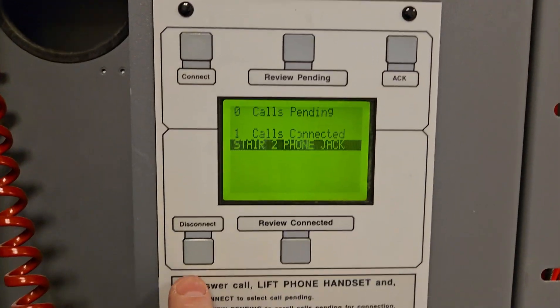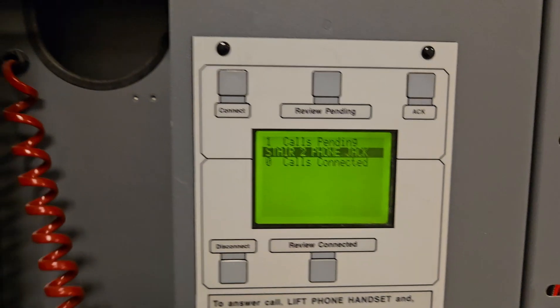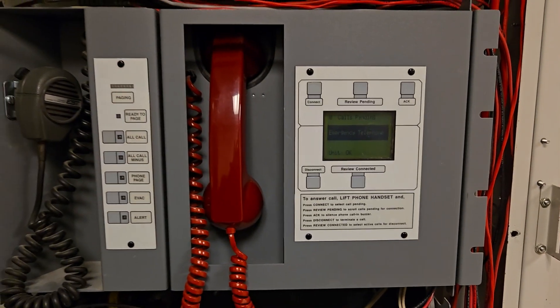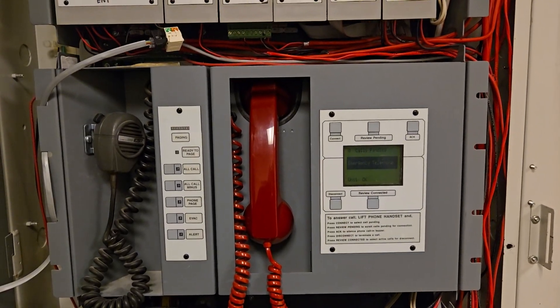Once that call is complete we will hit the disconnect and put the phone back, and that will complete the fire phone call for the EST3 fire panel.